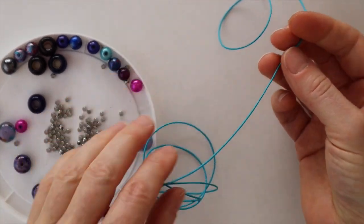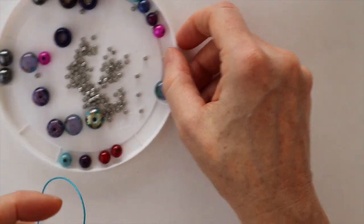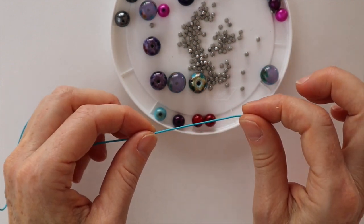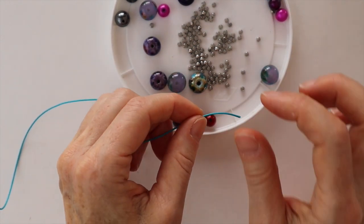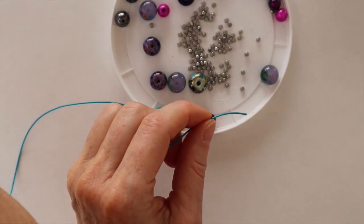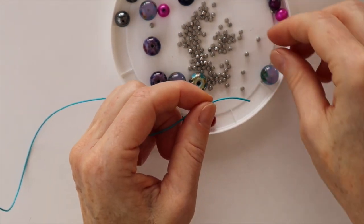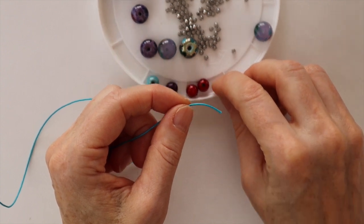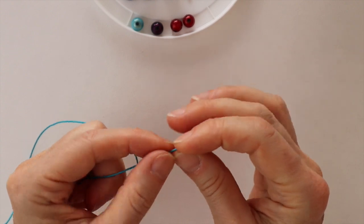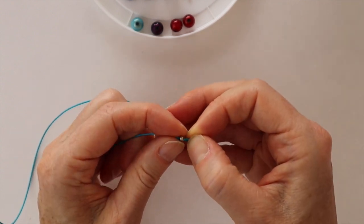For the cord, I cut it extra long because sometimes the cord will fray when you add the crimps. I started with about 36 inches of cord. What you want to do is make a little loop at the end so you'll be able to add your focal bead. Go ahead and put one of these crimps on, and then bend the end back into the crimp.